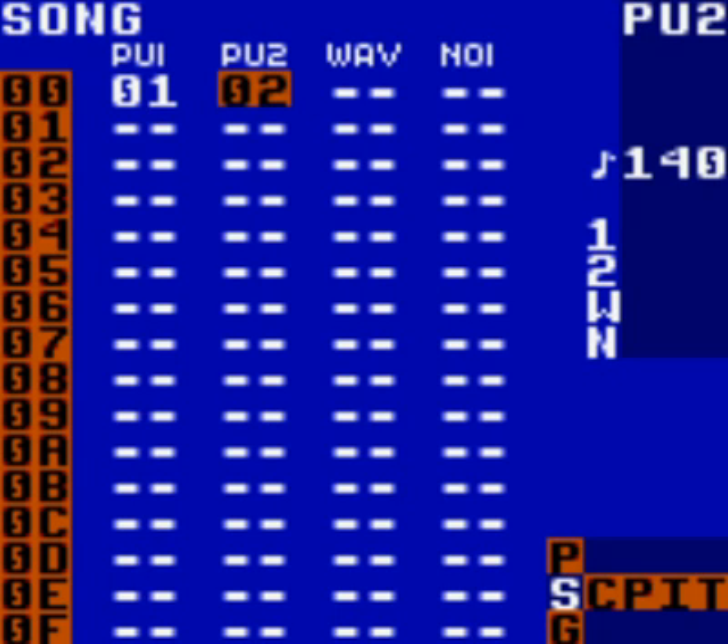This is part four of the Saber Pulse tutorial guide. If you haven't watched the first three parts, I suggest that you do. In this section, we will be making a kick drum to keep the beat of our song. So let's get started. This is entitled Kick Drum, obviously.